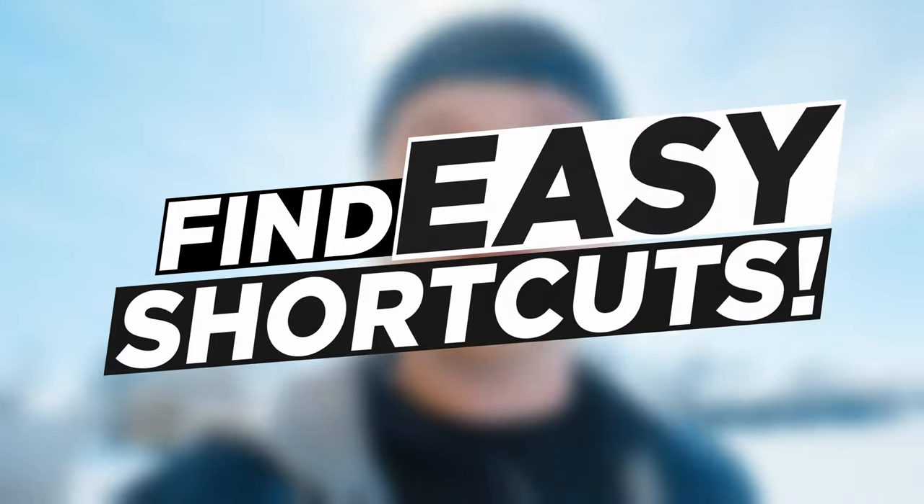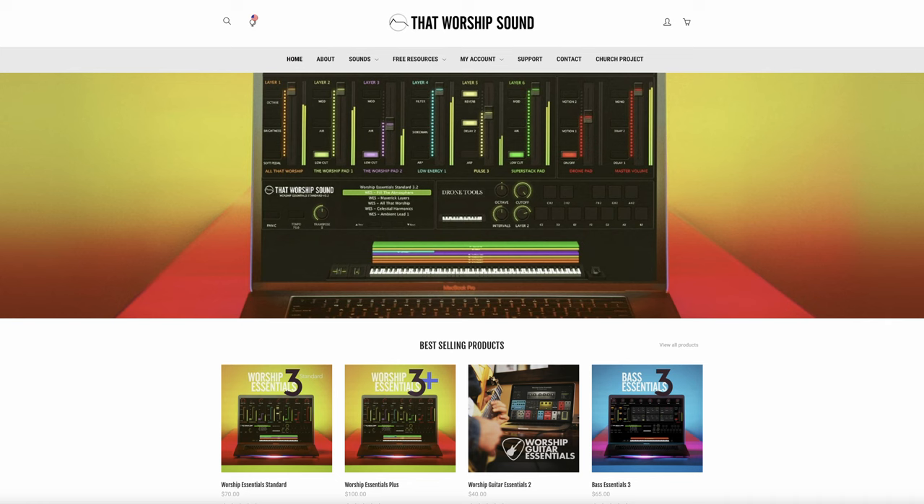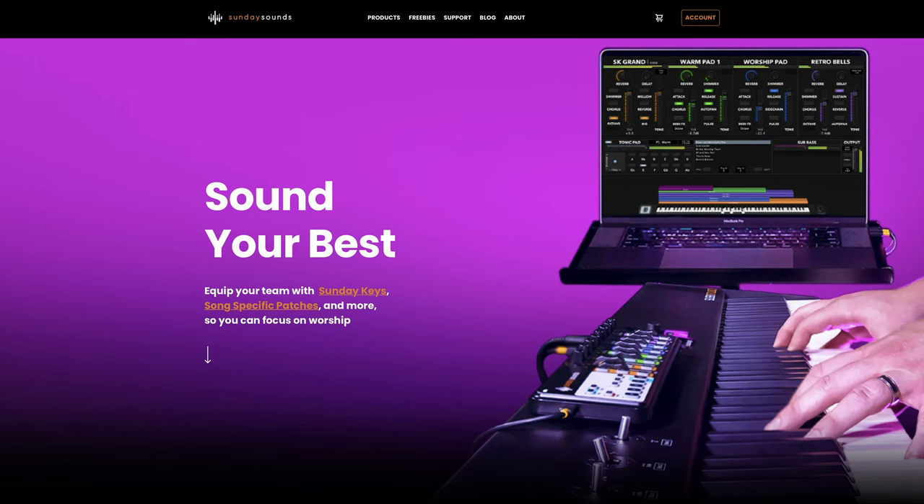Don't overthink it — use the tools you have available to you. There are a few cool companies that make all-inclusive sound packs for your keys rig. That Worship Sound has some really good stuff, and there's another company called Sunday Keys with some really cool professional tools out there. I'm a bit biased, but my favorite is my own company's New Sounds tools.